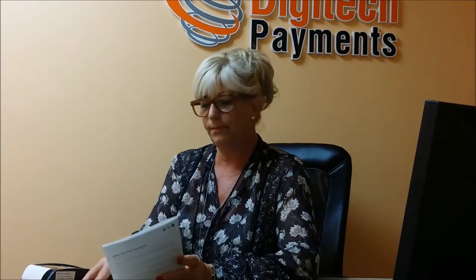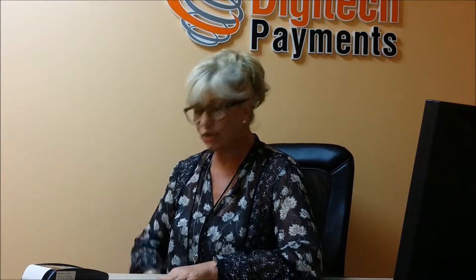By this time you should have received your terminal with all the cables, the retail quick reference guide that comes with the terminal, and I would like to guide you on how to actually connect the terminal.